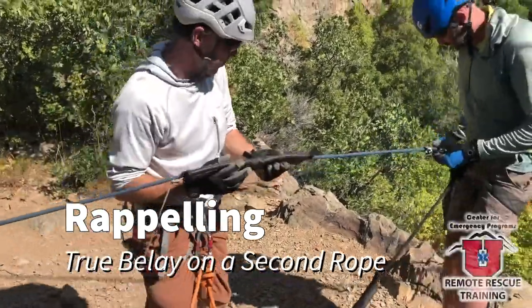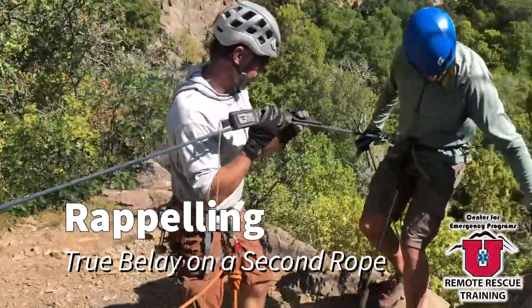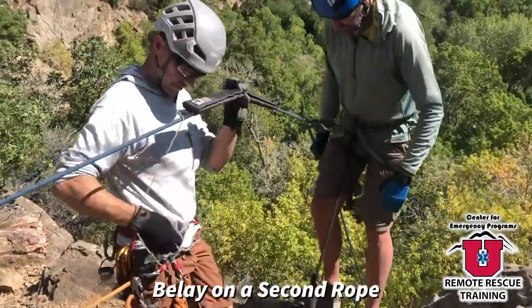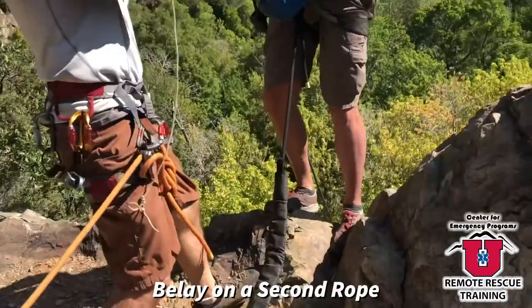In this video, we'll look at rappelling and four different ways to belay and rappel. In this case, Matt's rappelling directly off his harness. He's got his ATC clipped directly into the belay loop.